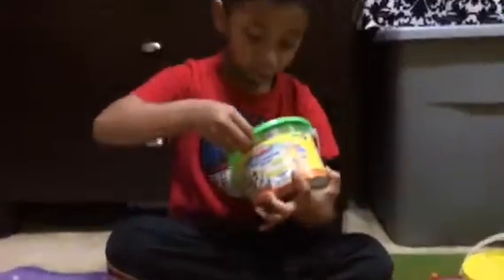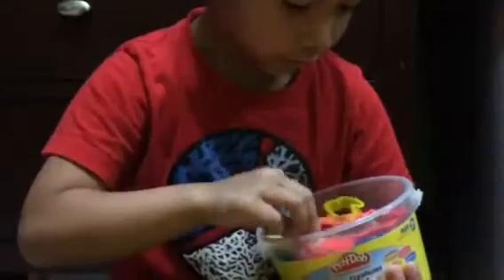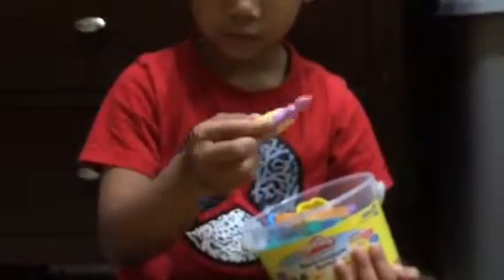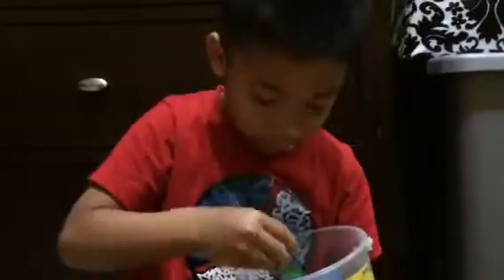Now I'm going to put the Play-Doh to the one we have. So we're going to open it up. First we have this lobster, this crocodile alligator, this Rapunzel. Roll it to the Play-Doh — it doesn't work, but look. So we have this starfish, this is a duck, and a butterfly.